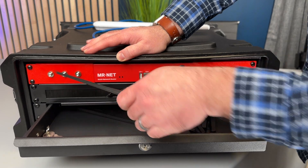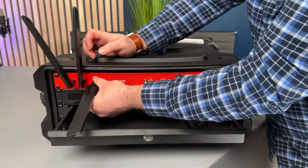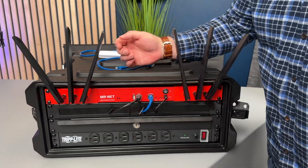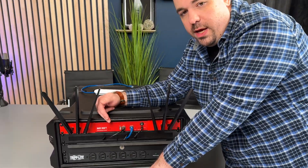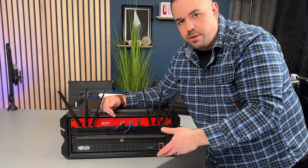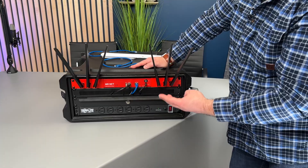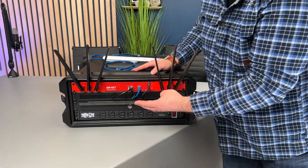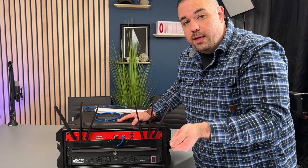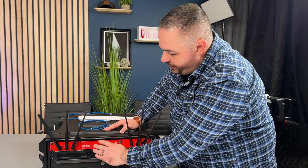Now I'll put the antennas on the front of the Mr. Net mounting. This Mr. Net cellular bonding router — there are videos on the channel if you're interested in what it does and how it works. These antennas are regular LTE 4G antennas. There are three cellular modems built in: T-Mobile, Verizon, and AT&T. On the back, I have the ability to plug in a WAN connection — a local ISP from a venue or whatever internet I'm getting — and these are passed through to the back.